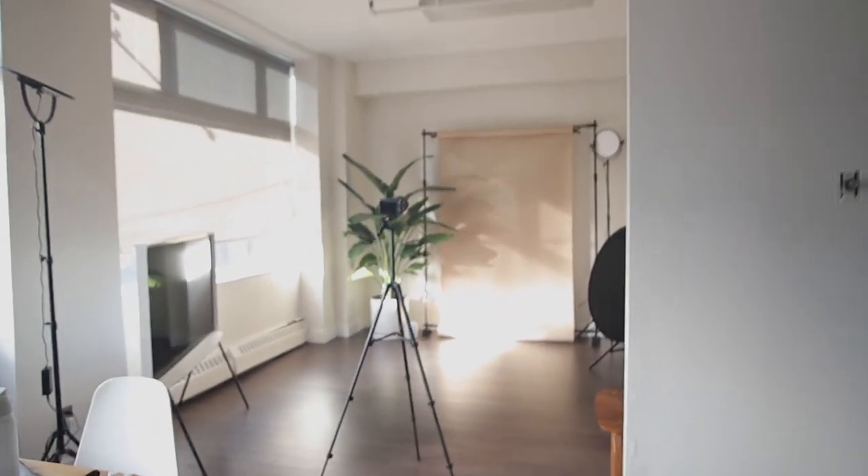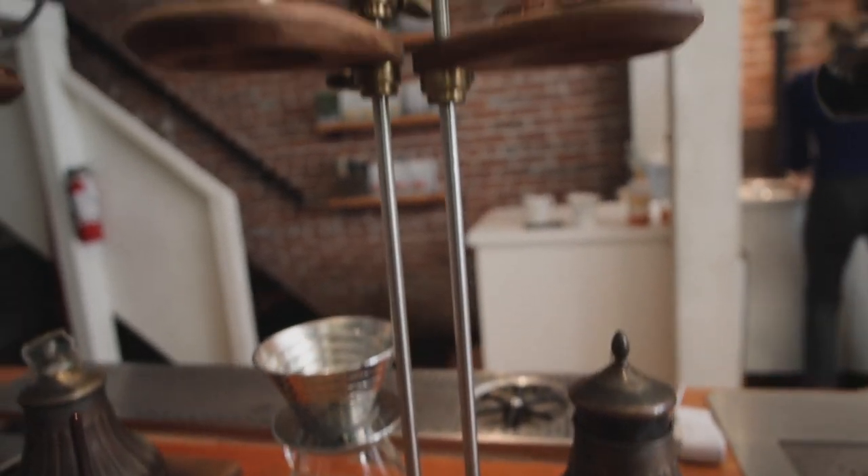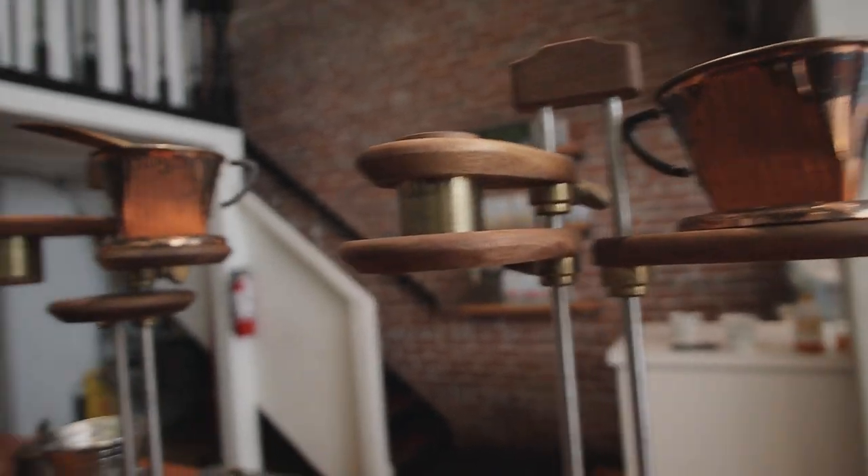Hello, my studio. This is the current state of the studio right now. Just quickly dropping off some stuff. We're going to grab a quick coffee. Let's head out. It must be custom-made. This looks so nice.